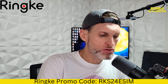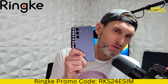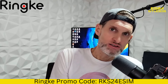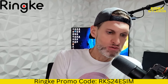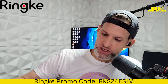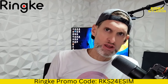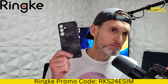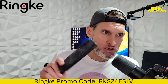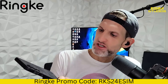Welcome back to eSIM Studios. We have another case review for the S24 Plus — a fantastic device and a fantastic case here to review. The Rinky Onyx, in the camouflage design. Very nice looking case. They have a camo design that's a clear case, but this one is the Onyx, which is a non-see-through case, although it does have a really nice camouflage design.